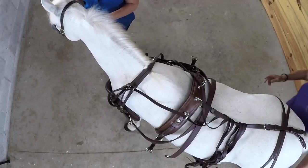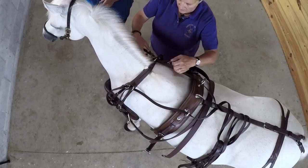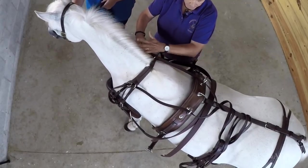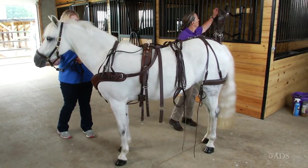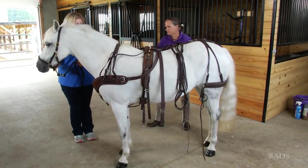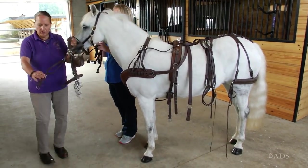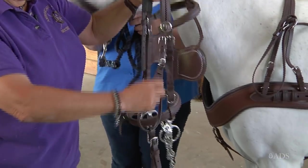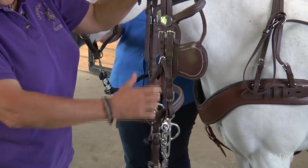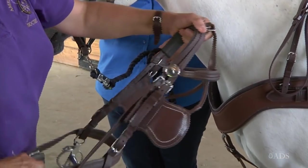Now I'm doing my other rein through the turret and securing it. Next, we've got our bridle. Before I put this on, I just want to show you — this is the gullet strap, and I have my throat latch looped back to keep the gullet strap from being lost in the tack room. But I'll need to unhook that to put this on.